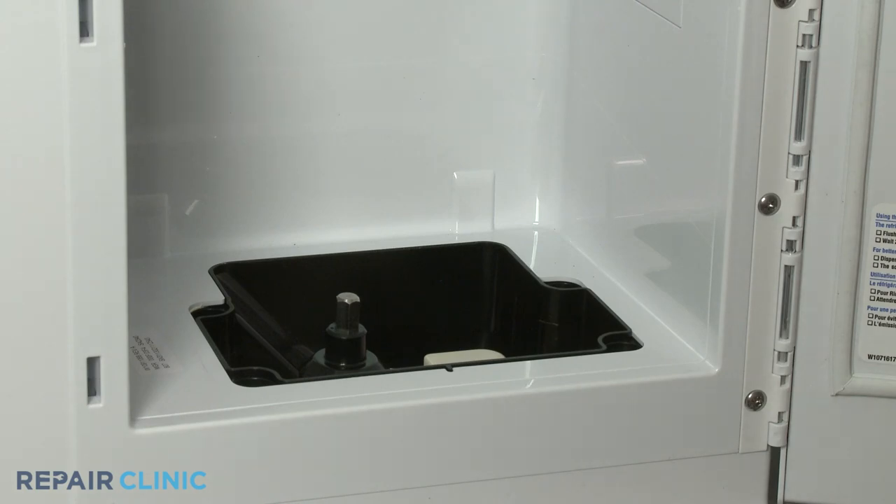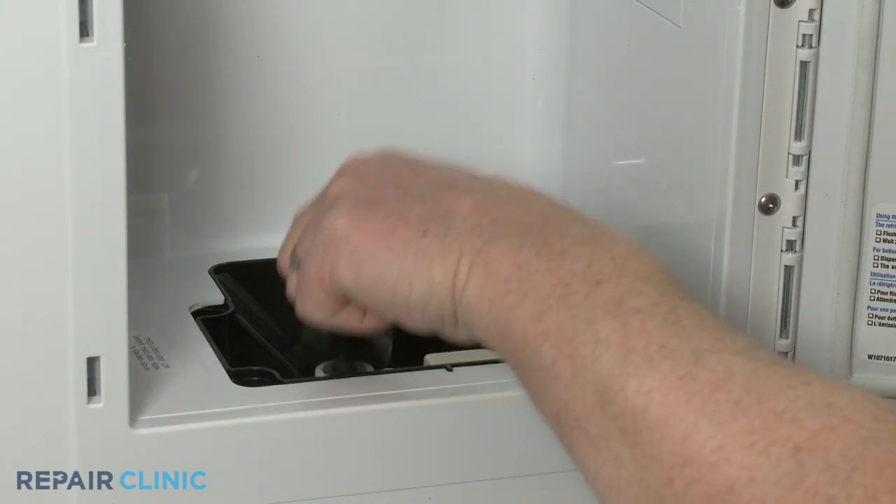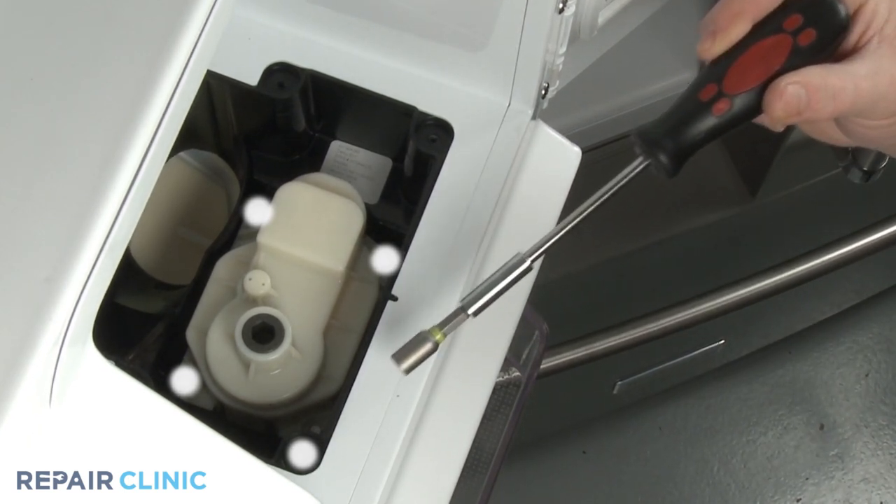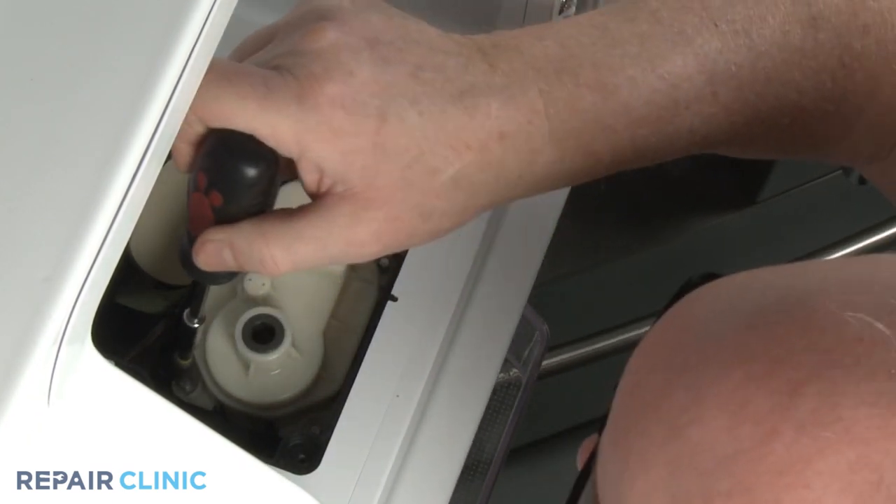Lift out the auger motor drive shaft. Next, use the magnetized quarter-inch nut driver to unthread the four screws securing the motor to the housing.